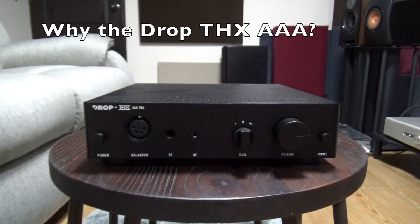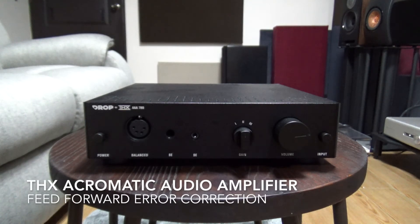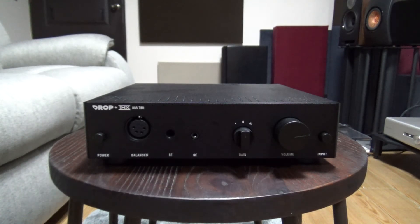I've been interested in the THX Achromatic Audio Amplifier feed-forward error correction technology when it first came out, which basically reduces distortion significantly. I really looked forward to the Benchmark AHB2 power amps, which are quite well received, but when I heard them I was a bit disappointed as they weren't as involving as I thought they would be. I'm not about to spend $3,000 on a potential paperweight, so when the technology started to trickle down to cheaper headphone amps I figured I could take the plunge and see if they'd convince me to get the Benchmark in the future.